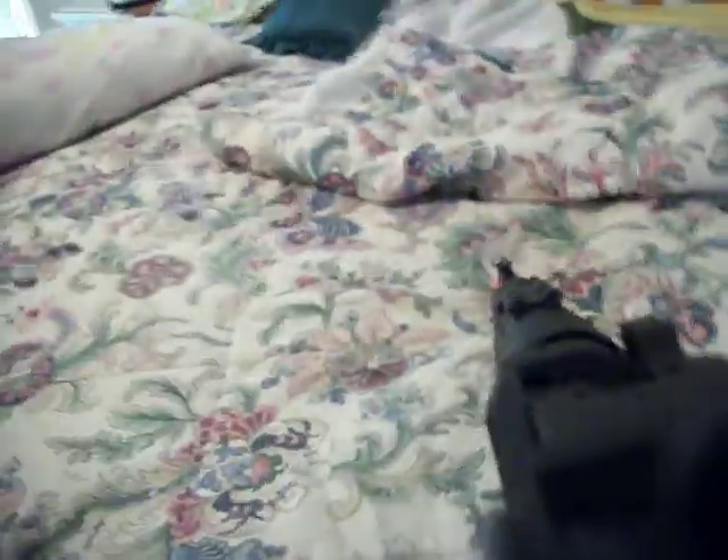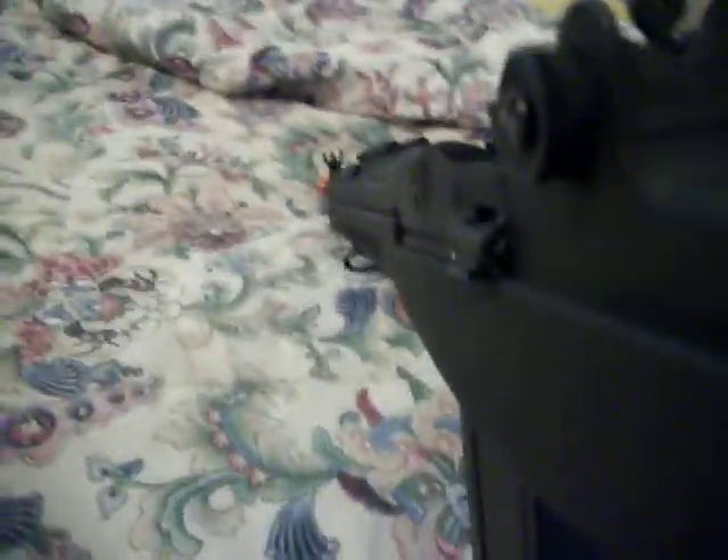I'm going to show y'all what it looks like down the sight. It's pretty cool — pretty cool gun.